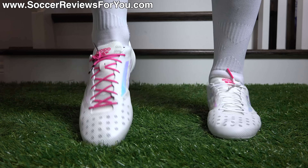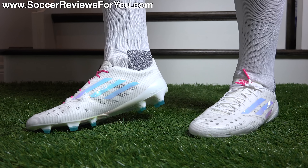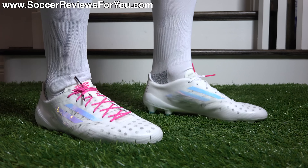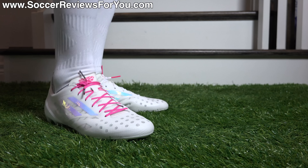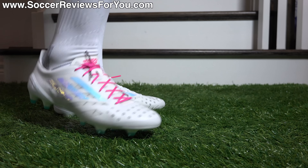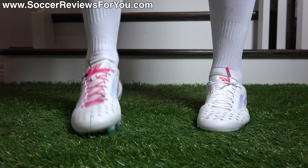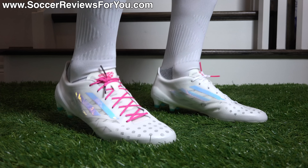From a width perspective, because of the more traditional design, these will be suitable for most foot types. Even if you do have slightly wider feet, just keep in mind that they will have a tight wrap around your foot. As far as sizing is concerned, I'm wearing a size 10 US because I accidentally ordered the wrong size — I could definitely do with going a half size smaller. Given that this utilizes the exact same speed frame as the current X boots from Adidas, I would strongly recommend going true to size to achieve the best possible fit.